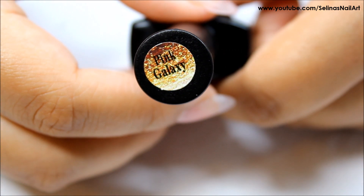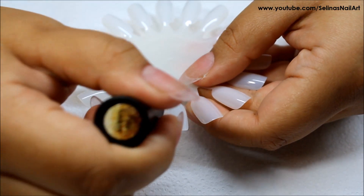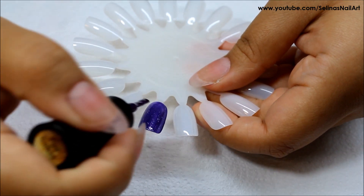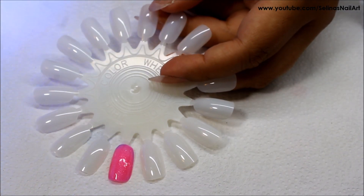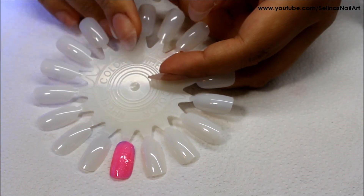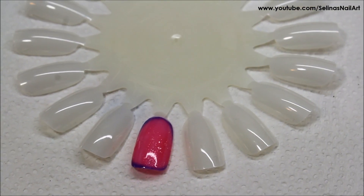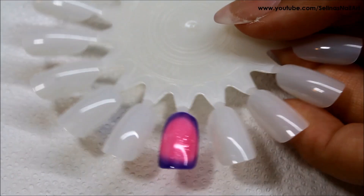The first one I'm swatching is Pink Galaxy and it looks kind of bluish purplish when you first apply it. In warm temperatures, or after I cured it under the light since it was warm, it turned pink and I thought it was freaking amazing. I loved it, and once it gets cold it turns back to purple right before your eyes.